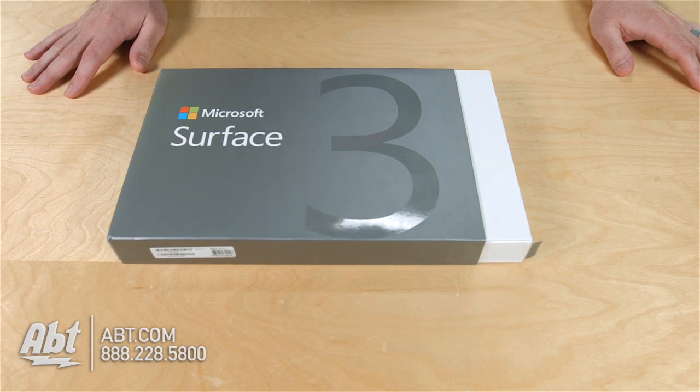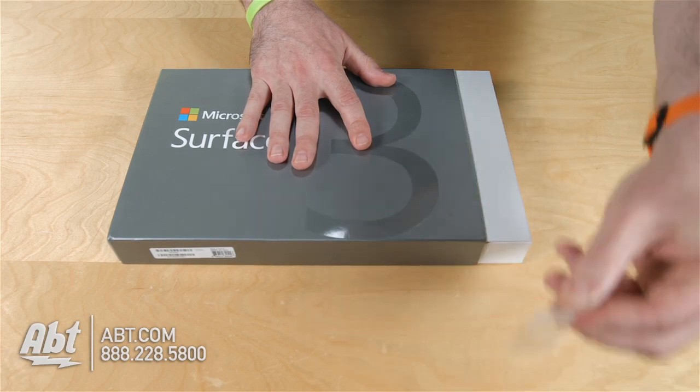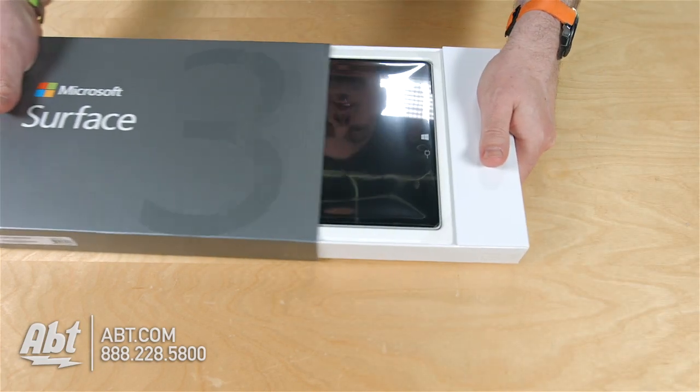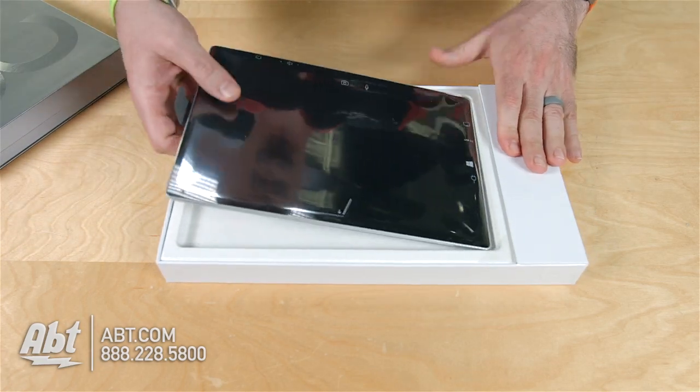Hi, I'm Chad from App, and today we're going to open the new Microsoft Surface 3. We've got the nice little pull tab, and the box just slides right open to unveil the 10-inch screen on the new Surface 3.